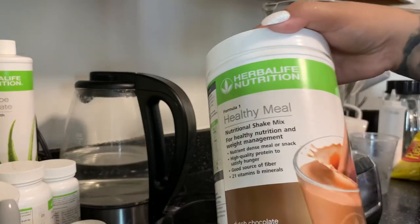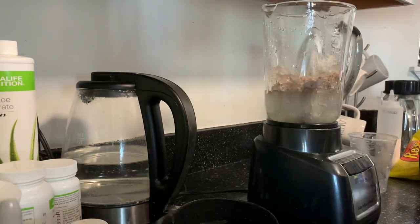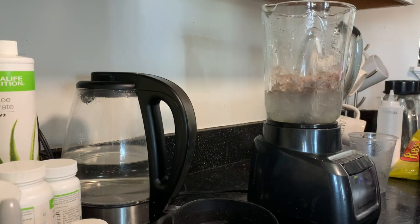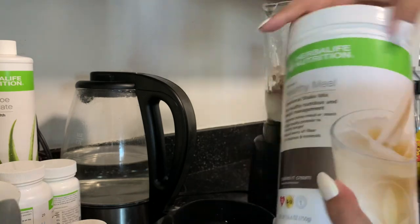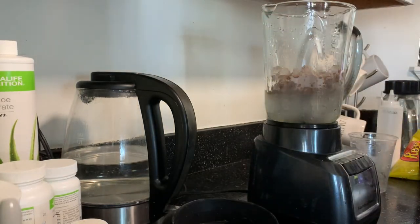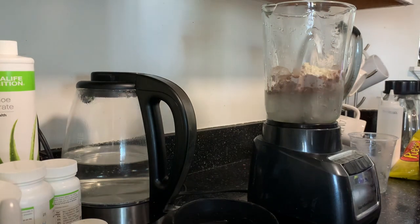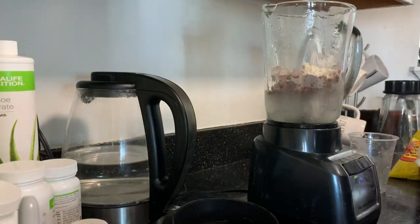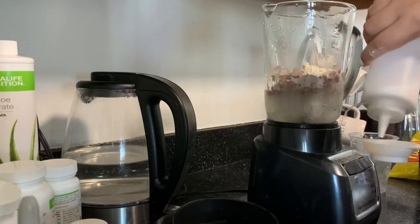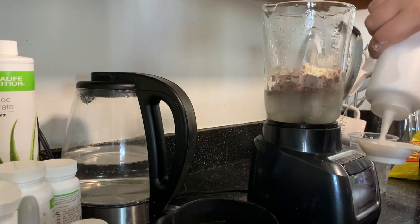For Easter, you will need chocolate Formula One — put that in the blender — and then you will need cookies and cream Formula One, and add that into the blender. I'm going to do it slightly different and start with the Formula Ones and my sugar-free cheesecake Jell-O mix, and blend those up.